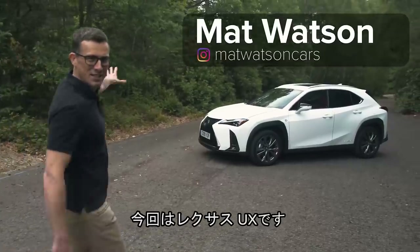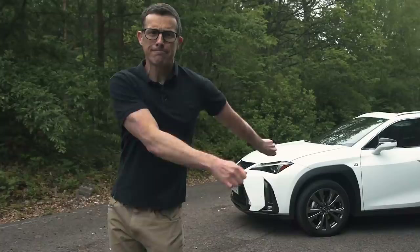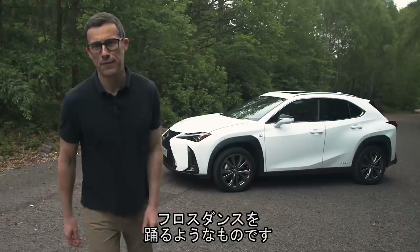This is the new Lexus UX, and it's a little bit like me trying to do the floss. Yeah, this is embarrassing. Essentially Lexus is a very middle-aged brand and it's trying to be all youthful.